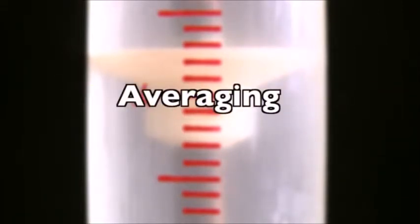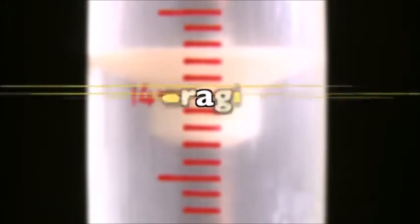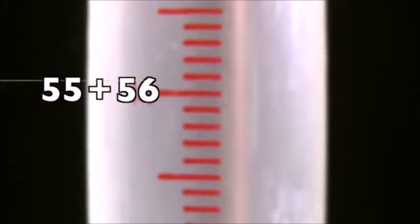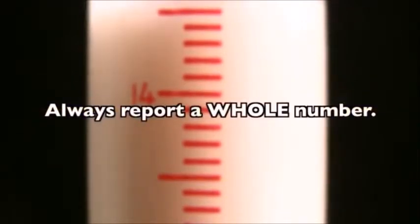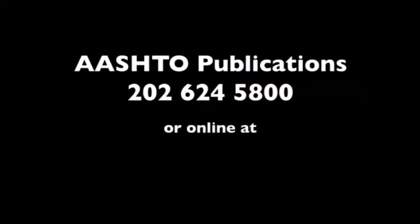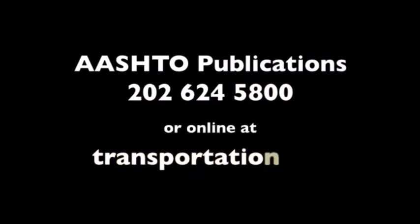For example, if you were averaging the results from three tests with results of 55, 56, and 58, the average, 56.3, is reported as 57. Always report the sand equivalent as a whole number. For more details on the most recent specifications, consult the latest AASHTO publication, which may be ordered by calling 202-624-5800 or online at transportation.org.